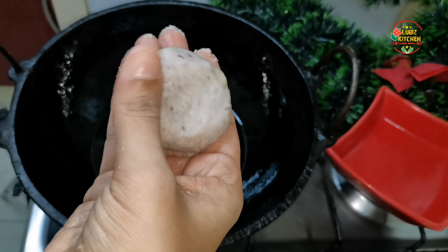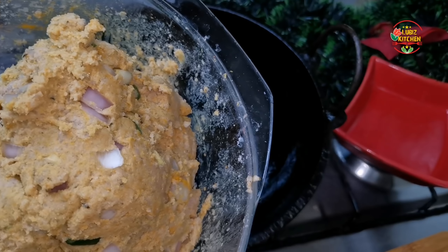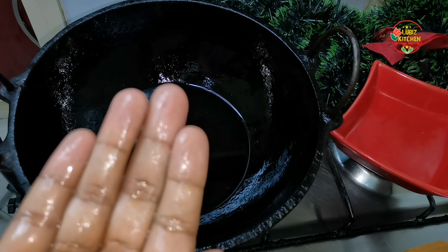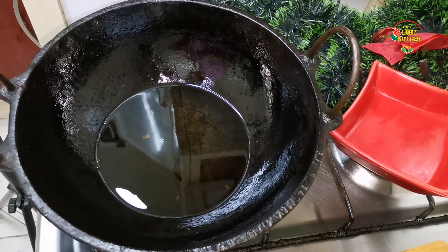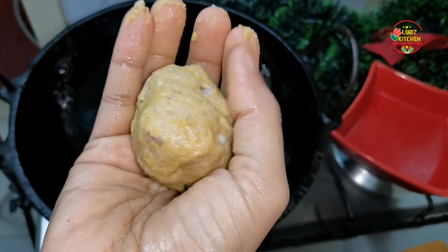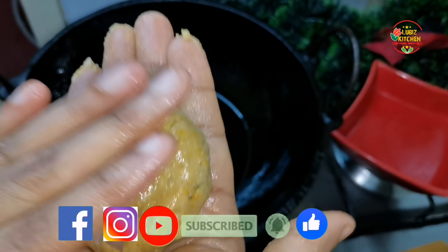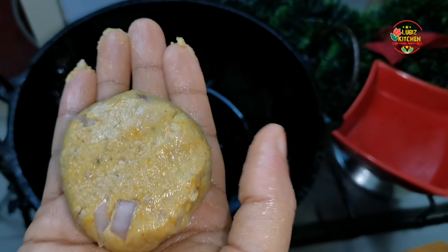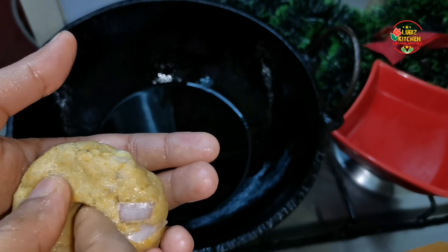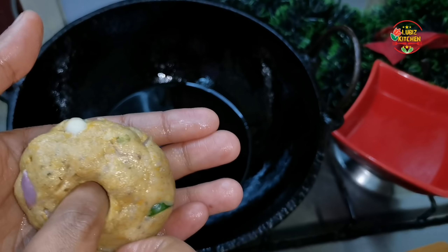I will press the next part. I will not put the water on the batter. We will put the water in a little bit. The shape of the ash is made. Now we are going to press the whole shape. I am going to press the whole shape.